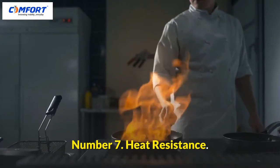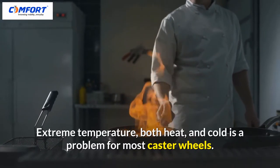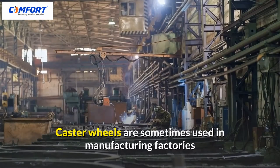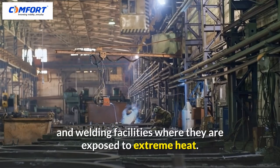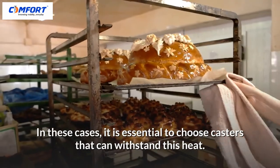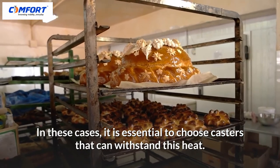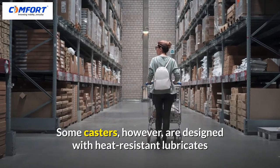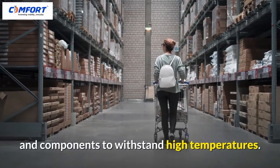Number 7: Heat Resistance. Extreme temperature — both heat and cold — is a problem for most caster wheels. Caster wheels are sometimes used in manufacturing factories and welding facilities where they are exposed to extreme heat. In these cases, it is essential to choose casters that can withstand this heat. Some casters, however, are designed with heat-resistant lubricants and components to withstand high temperatures.